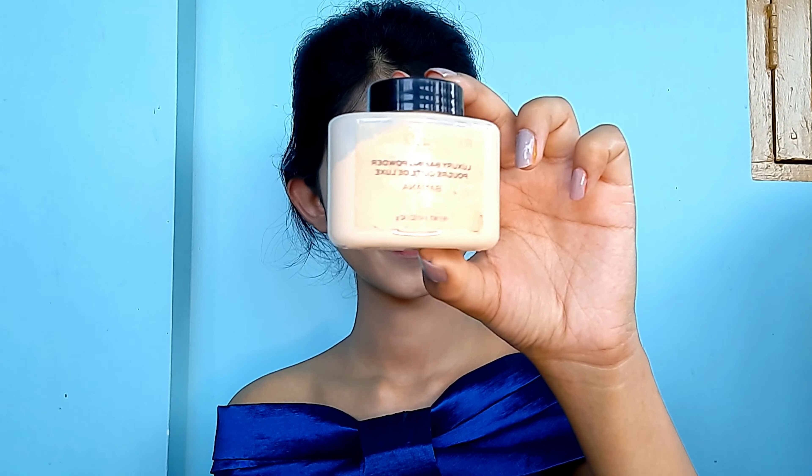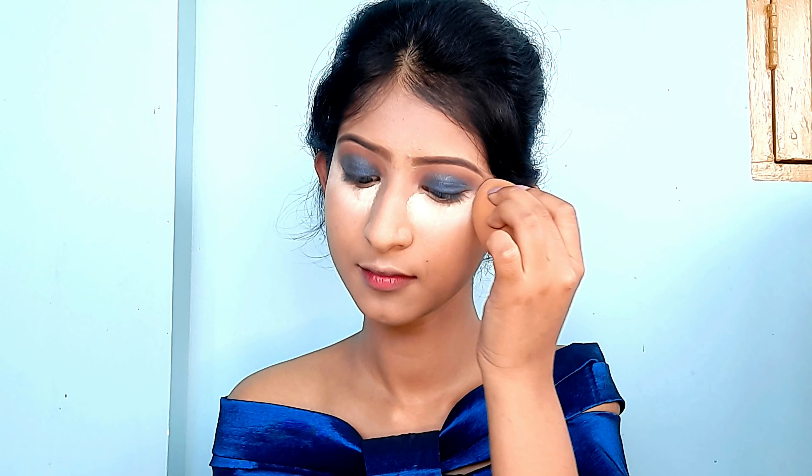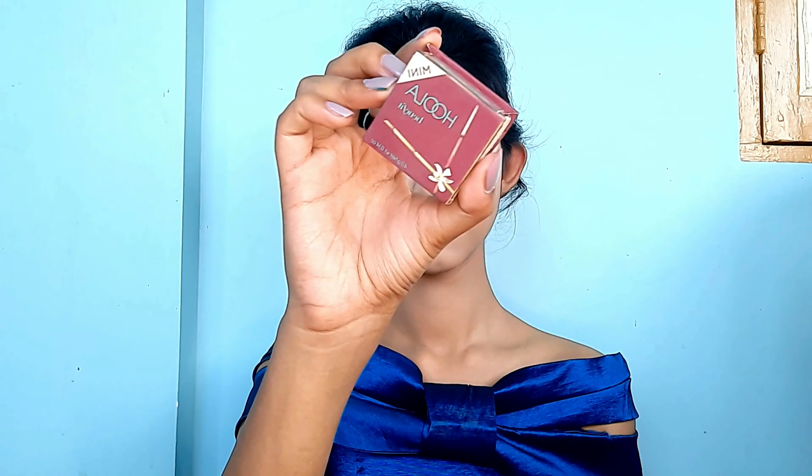Today I want to do a little baking using a banana powder from Makeup Revolution. Baking helps avoid the base from cracking or creasing, helps the makeup last longer, and gives a smooth, even finish.